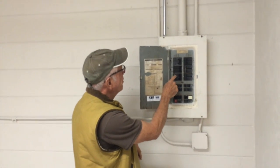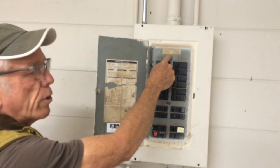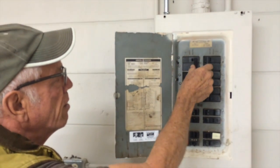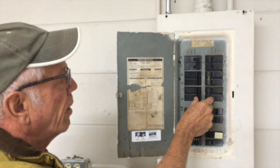This is a typical split bus panel from the 1960s. You notice there's no main disconnect breaker at the top. Instead, you have to shut off these six breakers — all six of them — to shut off all the power.